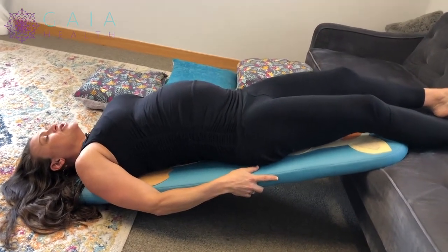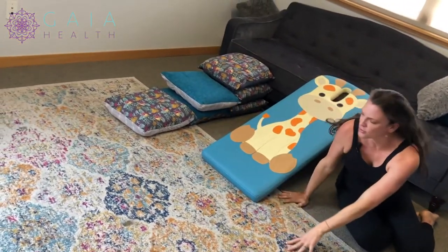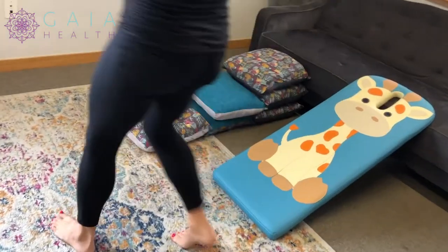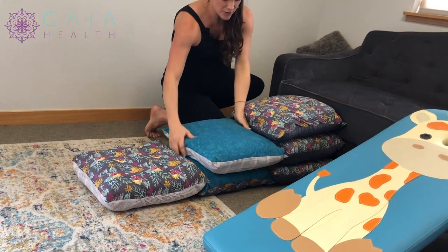I'm going to come out of this position now and show you it on pillows, because we do have the option to use pillows if you don't have an ironing board at home. The ironing board is the Spinning Babies way, which is a little bit better than the pillows because it puts you at more of that incline position, but pillows are better than nothing.